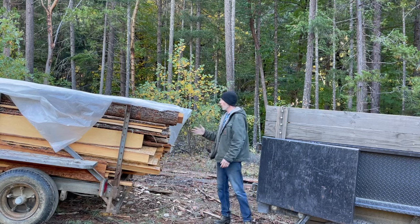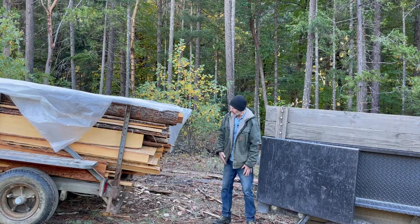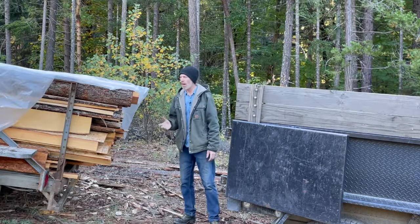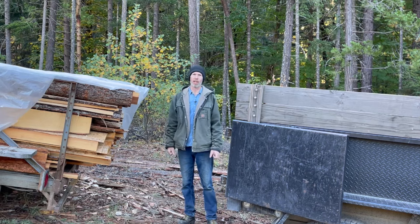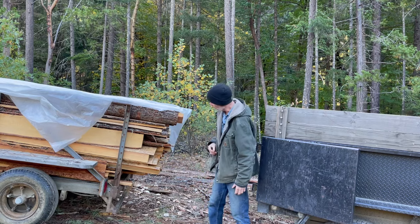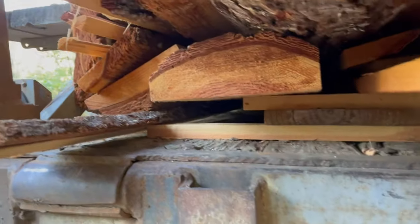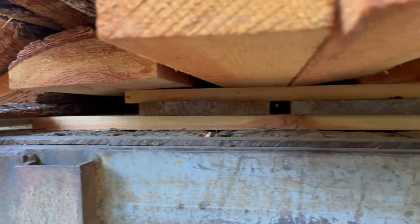Now I'm going to unload all these slabs into this trailer to take the weight off, so we can take a look at them and see if they dried straight or if they're just going to spring back into being crooked again. But first we'll take a look at them with the weight still on them and see what they look like. Underneath all this wood, between the two stickers — there they are.